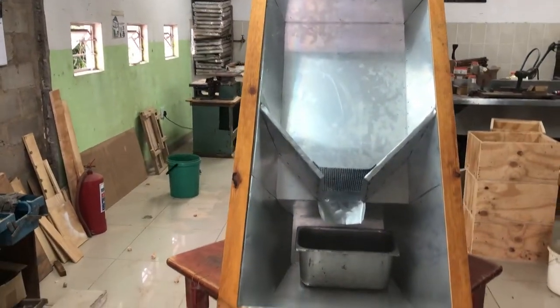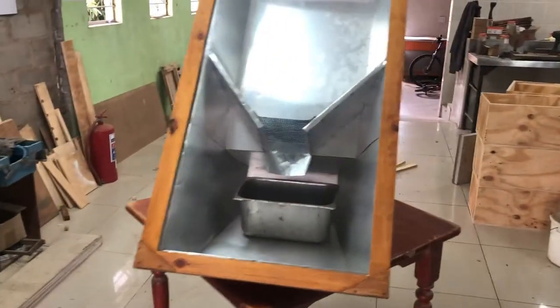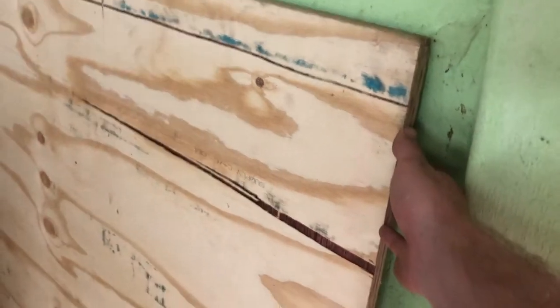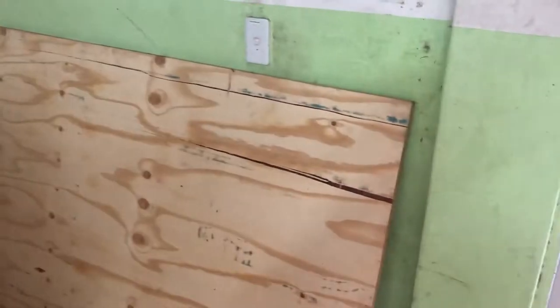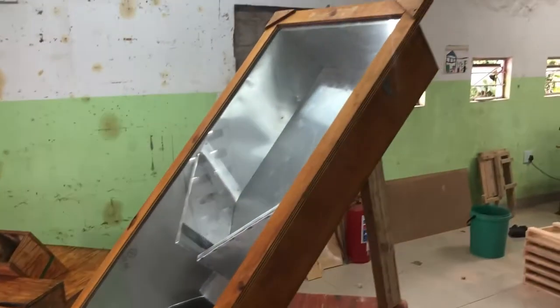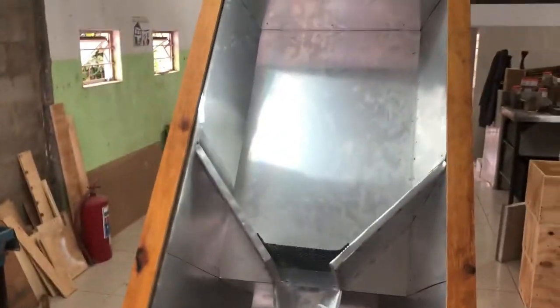We've had a lot of questions regarding how we build our solar wax melters. We use shutter ply or shutter board — we like to use 18 millimeter thick board, bought in sheets of 2.4 meters long by 1.2 meters wide. From one board we can cut out everything we need for our solar melter. The size of your melter will depend on what capacity you want.